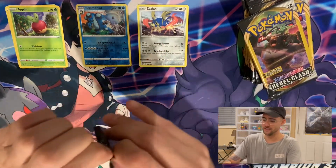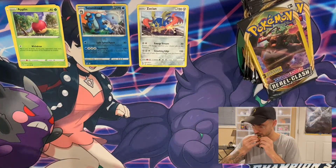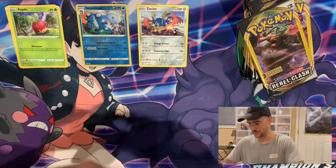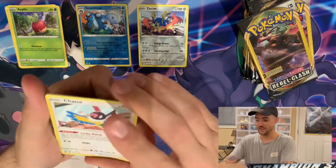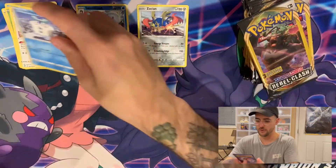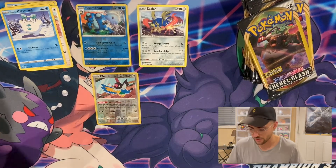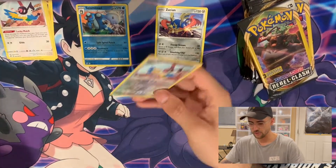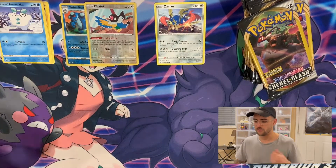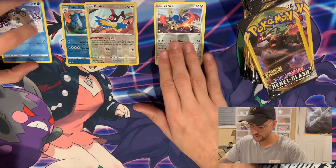Pack three. We got a Chattat, a Galarian Darumaka, and for the rare we got... the same Chattat, but a Reverse Foil. So you are not guaranteed a Rare — the third slot is either a Regular Rare or a Reverse Foil. I guess that's good to know.